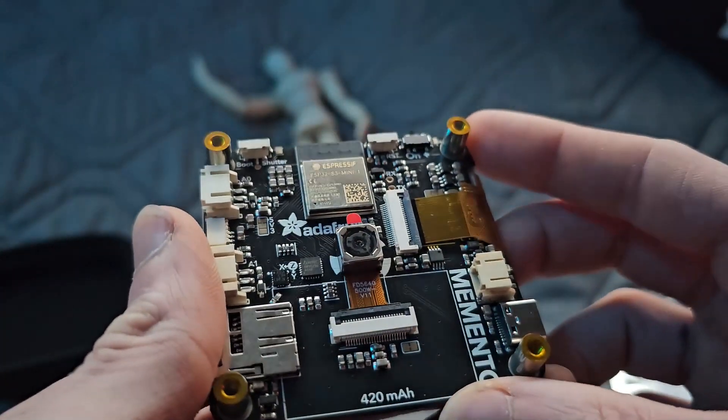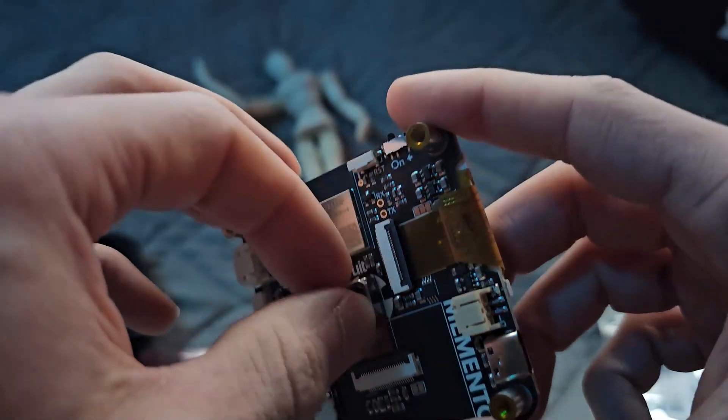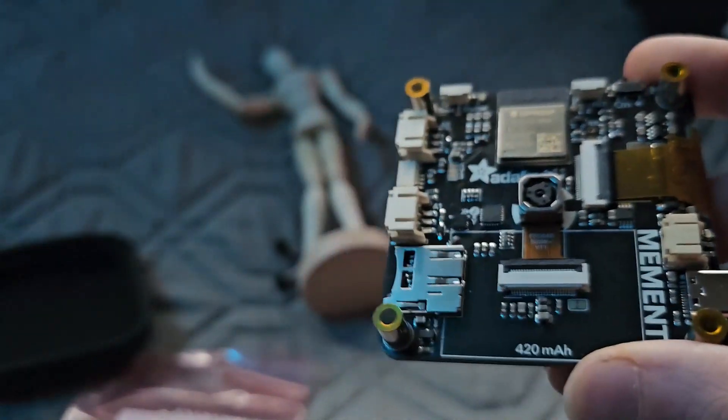Here's the business end — a 5 megapixel sensor and an ESP32, I believe it is. Not the most familiar with these things at this point in time. We'll take that little cover off there.